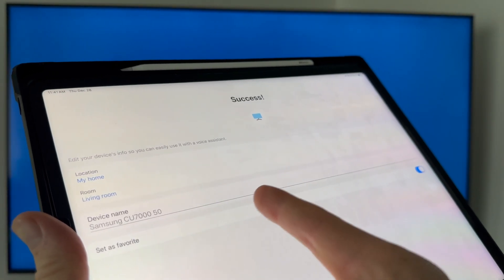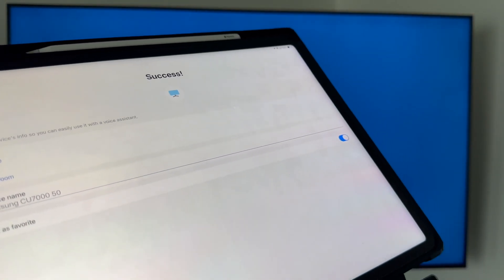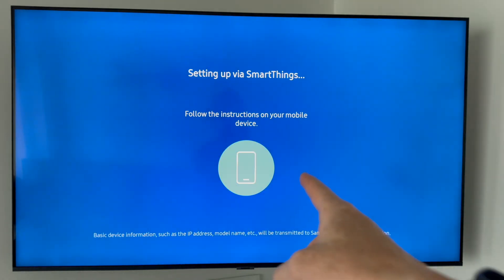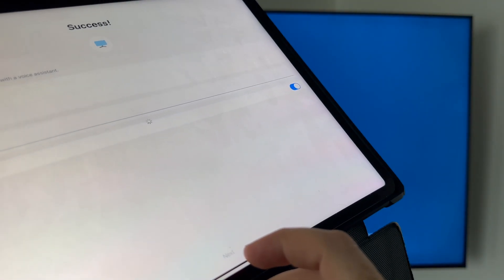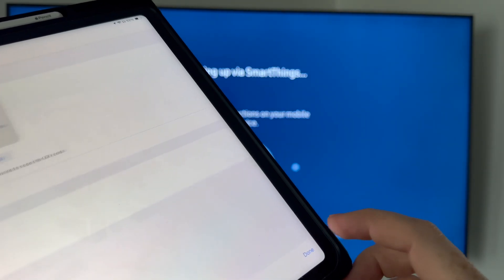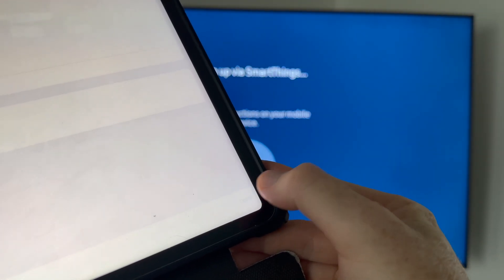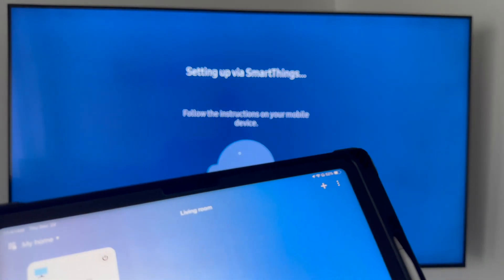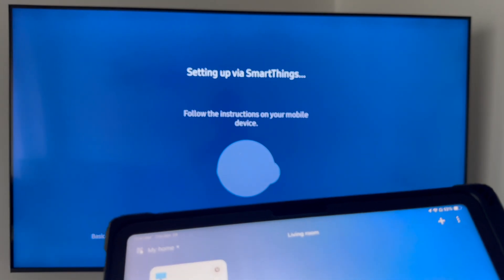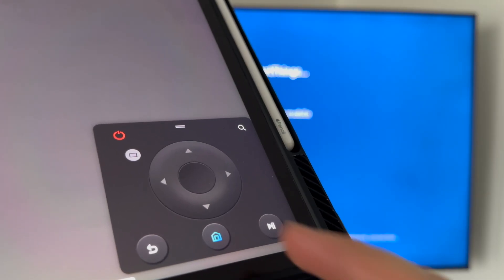Location is set — you can name your device and room, and set it as a favorite if you want. On your TV, press Next at the bottom, then Next again. From here you'll see Done — at this point the setup is complete.